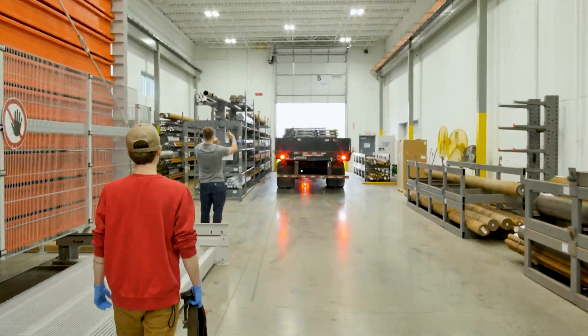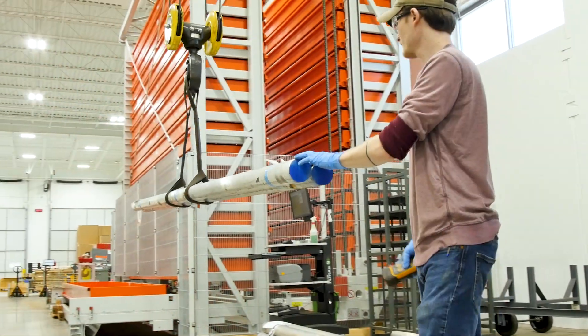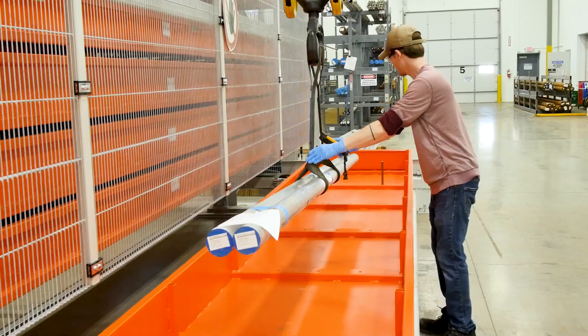Right now we are in our bar stock loading area. The bar stock comes off of the truck to where we sort it into its proper storage location.